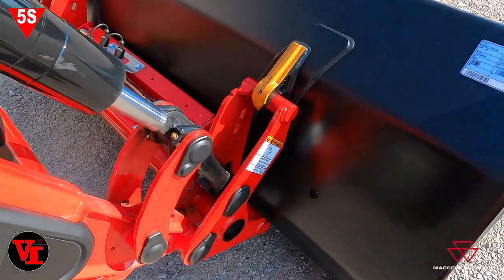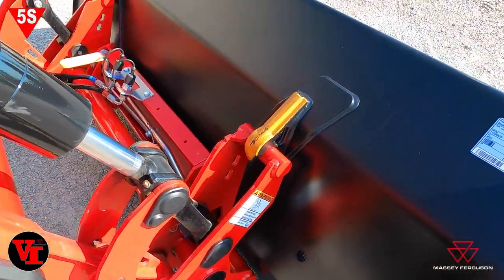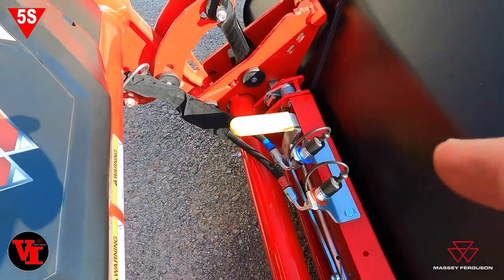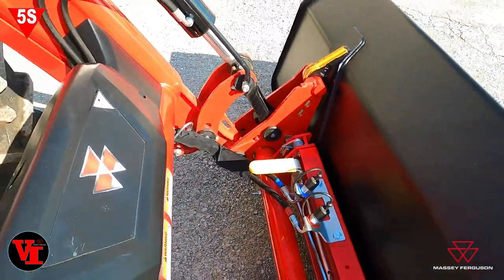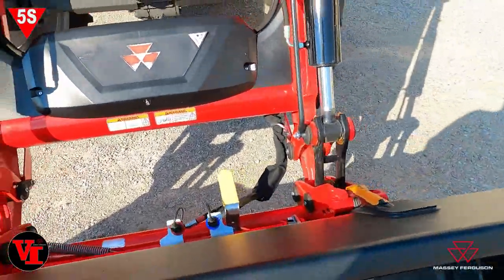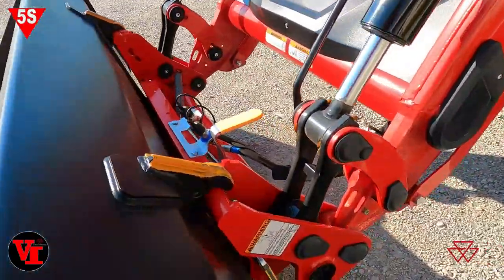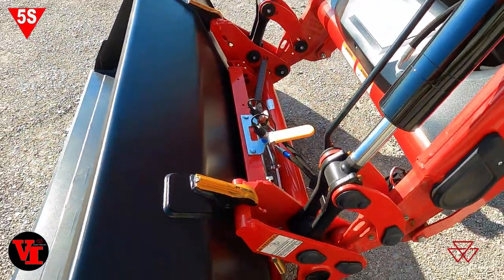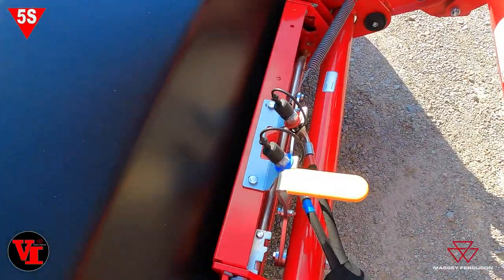This features Euro quick attach. Euro quick attach is one of the simplest, fastest, easiest systems — you can pull that yellow handle right there, or if you go on the other side there's a side handle right down there that you can pull out to change buckets. And we're going to change buckets. This one also features live third function.